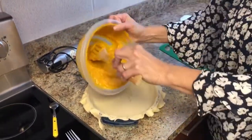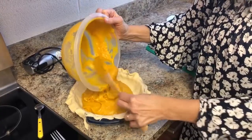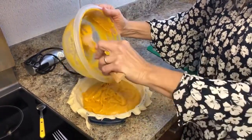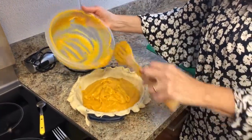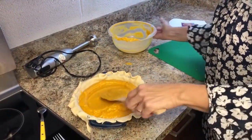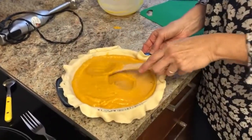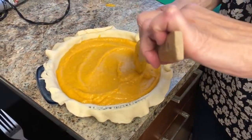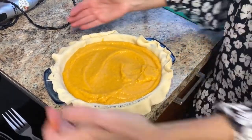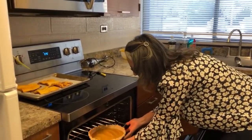You do not have to blind bake this crust, so don't cook it ahead of time — there's no need for that, because it cooks in the oven for so long. Make sure that you don't use a really big pie plate for this, because otherwise you'll end up with too shallow of a pie. So this one is perfect. Here's our beautiful squash puree. I'm going to trim all this around and put it in the oven, and we'll check back in about 50 minutes to see what it looks like.